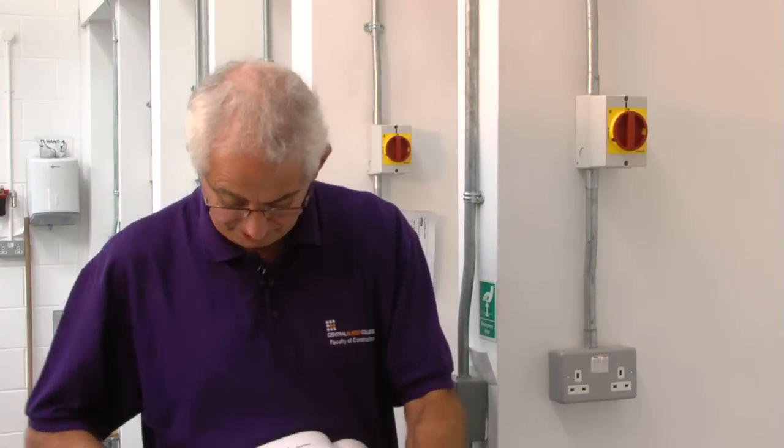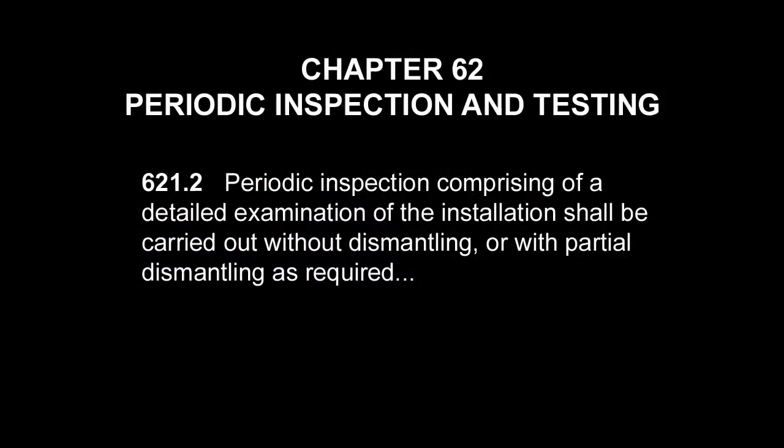There's often a lot of confusion when it comes to carrying out a periodic inspection and test. What we need to remember is that it's actually a periodic inspection report we fill out — any testing that's carried out is supplementary to the inspection. Regulation 621.2 tells us that the periodic inspection comprises a detailed examination of the installation, carried out without dismantling or with partial dismantling as required. That tells us that a lot of testing isn't required.